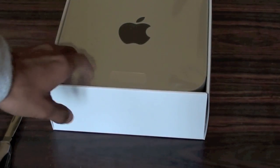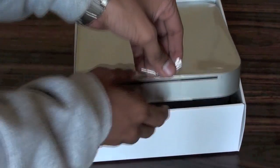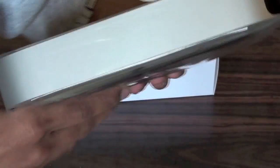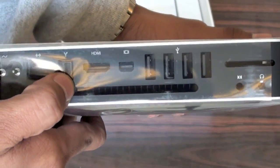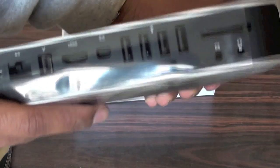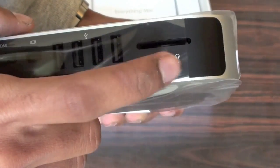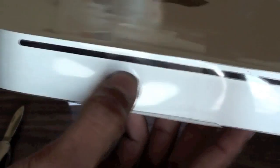So guys, this is the Mac Mini itself — a pure aluminum unibody Mac Mini. And we have a tab here which you can lift off. As you can see this is quite thin. At the back we have all the ports: the power port, Gigabit Ethernet, FireWire 800, HDMI, Mini DisplayPort, and 4 USB ports — which are a downgrade from the original model. And we have audio in, mic in, mic out, the SD card slot, and the SuperDrive right here. And as you can see we have the orientation points right here.